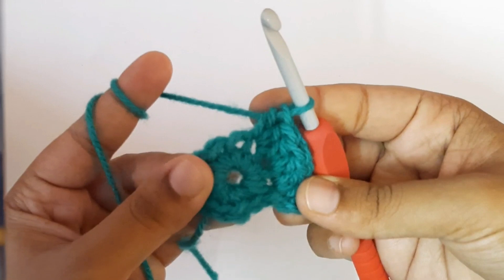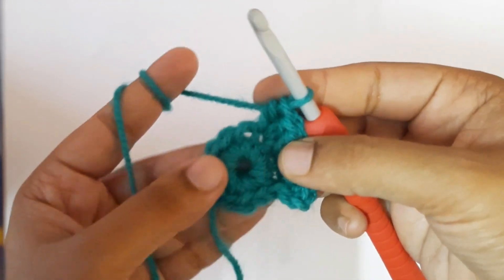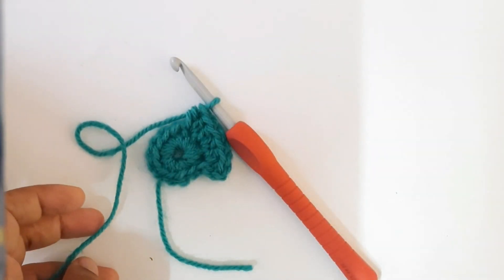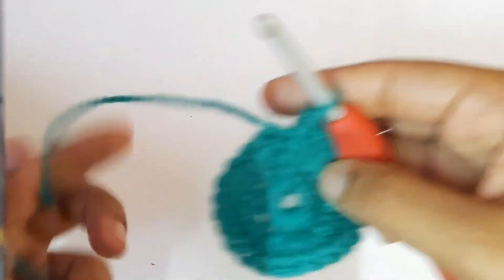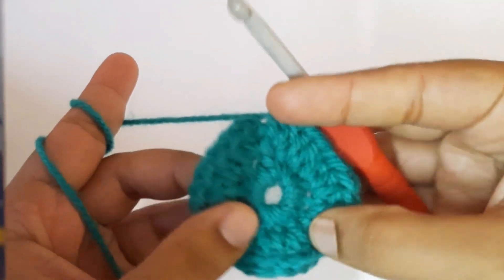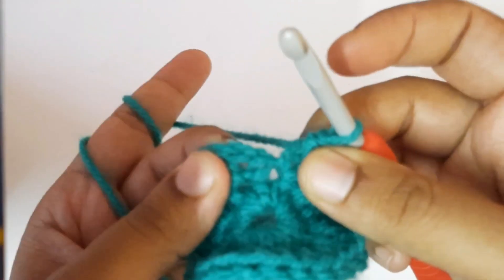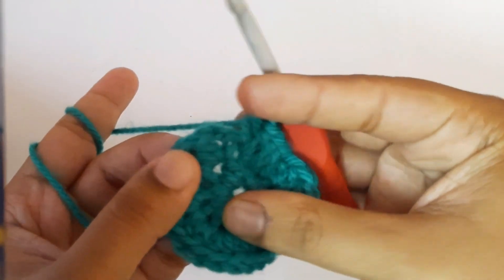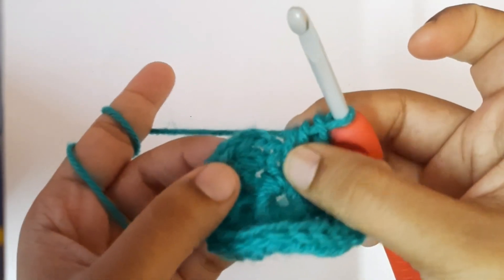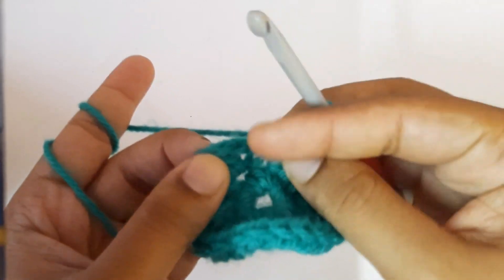Continue to do two half double crochets in each single crochet of the previous round. I'll meet you at the end. I just completed the second round with two half double crochets in each single crochet of the previous round — in total you have to get 26 half double crochets.